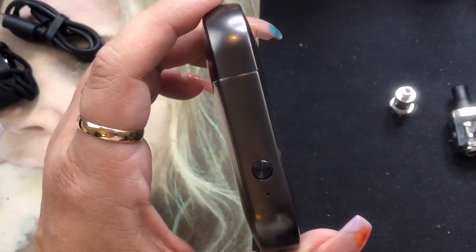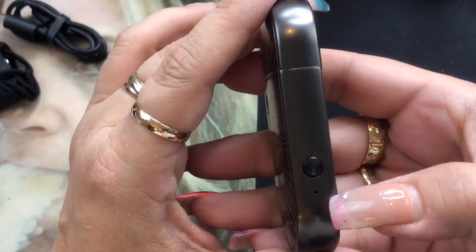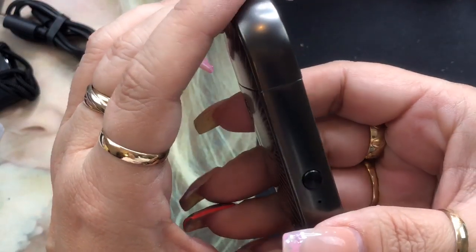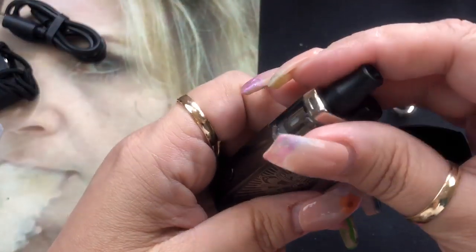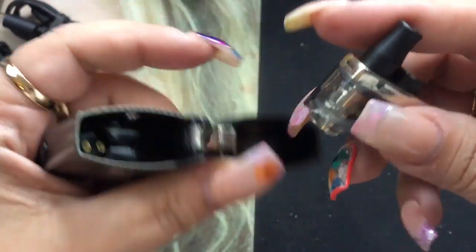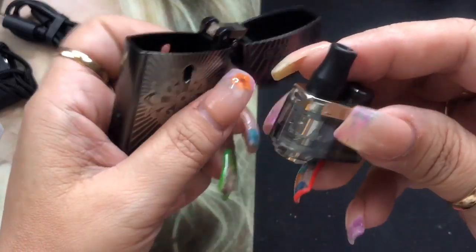You're going to have a mode button — I can't change the modes until the pod is in, but with three clicks you can actually go into the mode selection. Green will do a max wattage of eight watts, and then when it turns yellow, that's going to be for cloud mode at a 15 watt max. So let's go ahead and put that in there. Listen to this — boom, boom — it's actually held together with magnets. It literally just falls right into place, which I really like. It's nice and secure and it's not going to fall out.